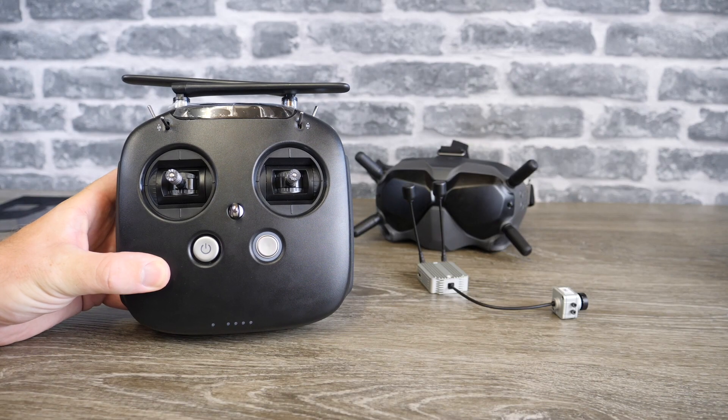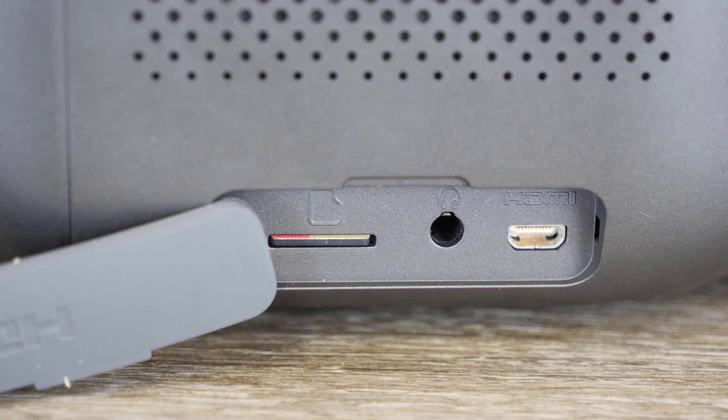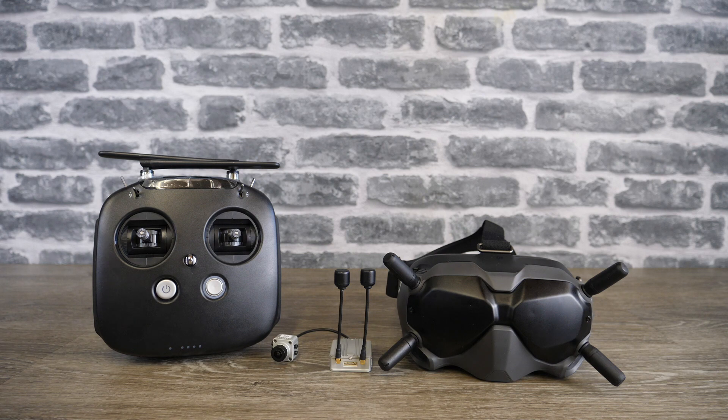The last thing to mention about this new system is the remote controller. On the original OcuSync system, you had a built-in control link but no RC. What you had to do was connect your remote via a PPM port on the side of the goggles with a cable, and it would then transfer the RC signal via OcuSync to the digital air end. However, DJI this time have included an option of purchasing their additional remote controller. This means rather than connecting your remote to the goggles, if you want to use an external remote you can — but if you want to use DJI's, you can simply purchase the remote controller and it is fully integrated with the system, with no additional cables. It also allows full integration with the goggles as well as Betaflight and iNav.